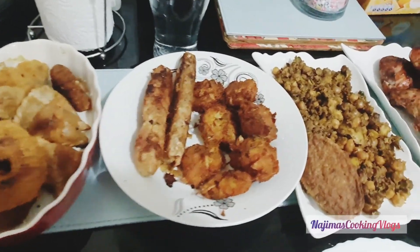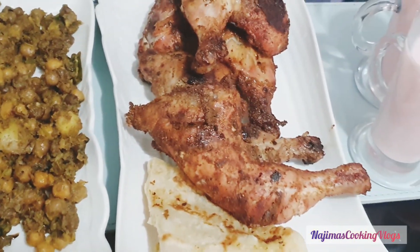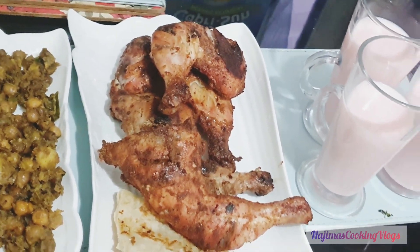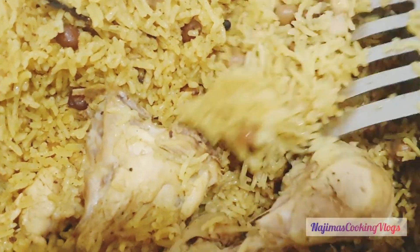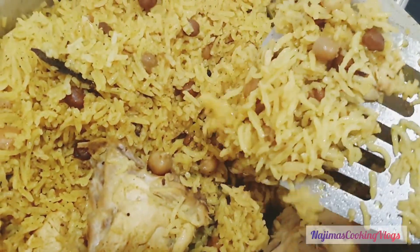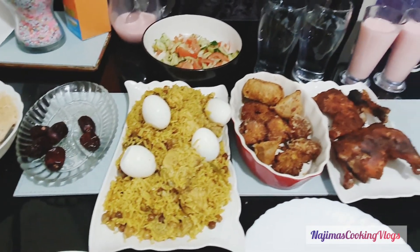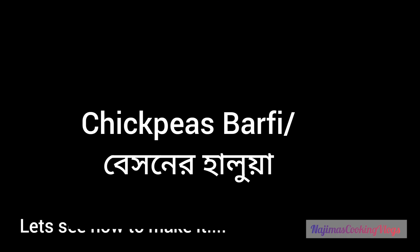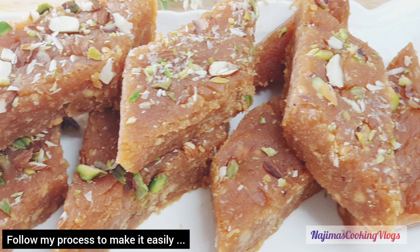So viewers, we're going to see our dinner. I'm going to take the dinner — we're going to take the dinner. I'm going to take a little bit of dinner with a blender.